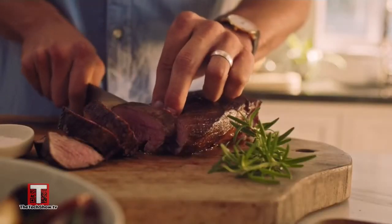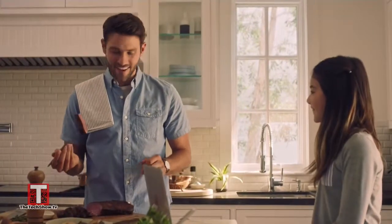It even has a built-in temperature sensor thermometer probe to cook meats to your preferred doneness. And you can always manually toast, reheat, bake, sear, or even air fry in the Brava.